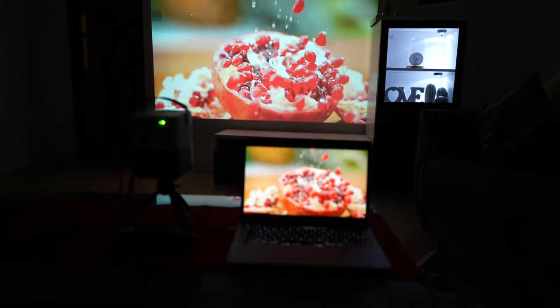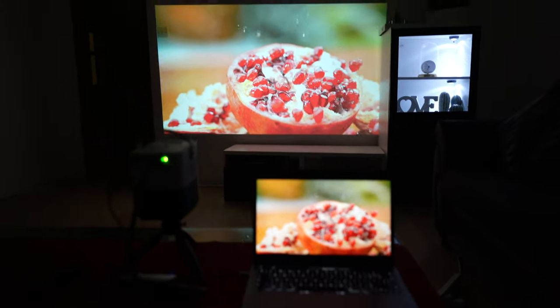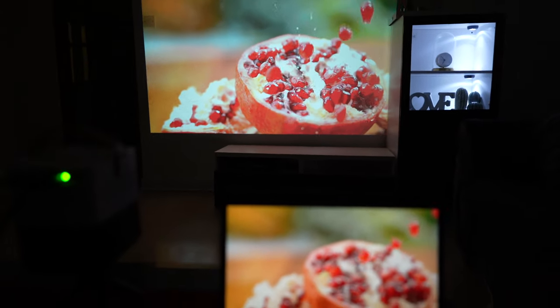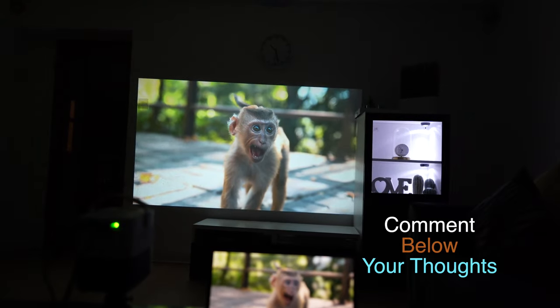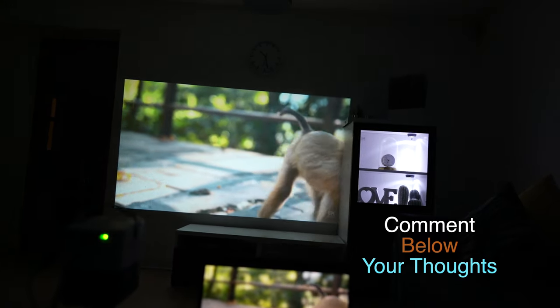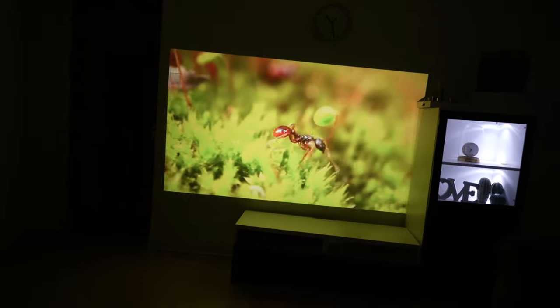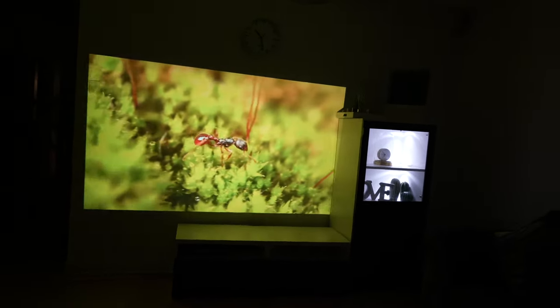You can see from my laptop and the screen that the projector is pretty much the same quality. I'm interested to know your thoughts — let me know what you think of this projector, and also if you have any projectors, and what sort of videos you want to see next. Thank you very much for joining me today. Peace out.